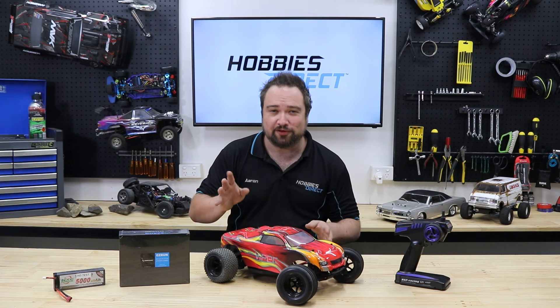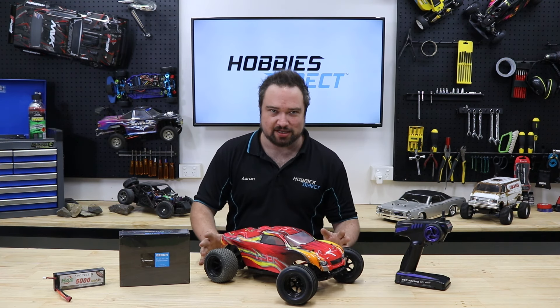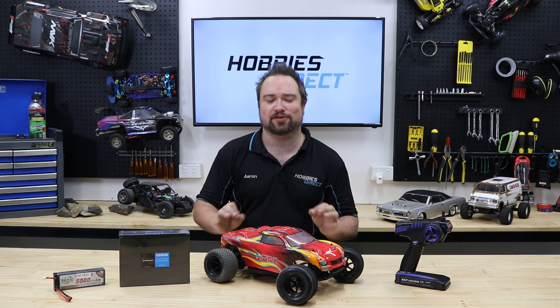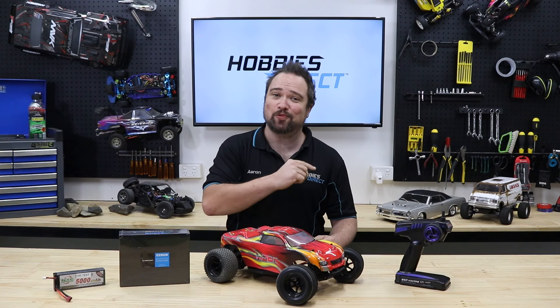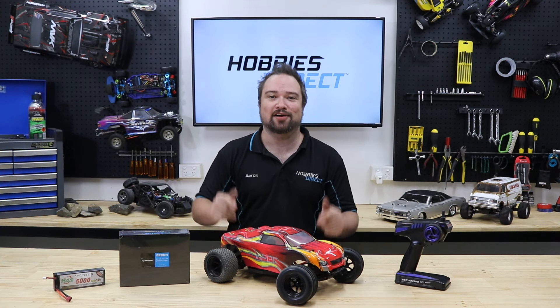So you've just got your first ever hobby-grade RC car and you are absolutely loving it. You've been running it every day, sometimes twice, and you've definitely got some driving skills happening. But you start to feel something growling and growing deep within your belly, that constant hunger for power. And today we're going to show you how to feed that beast and make your RC car faster.